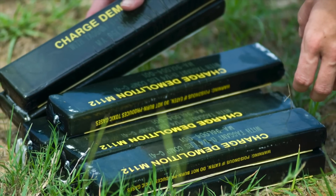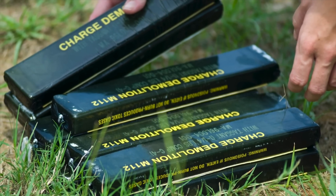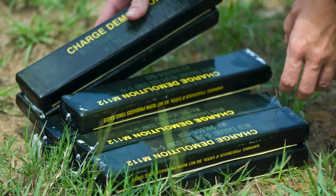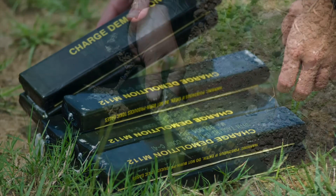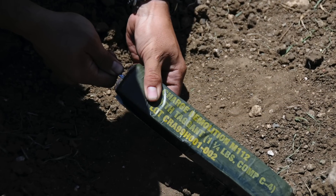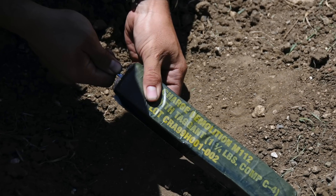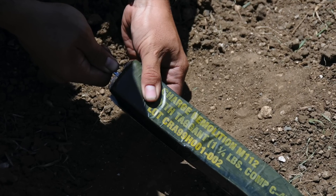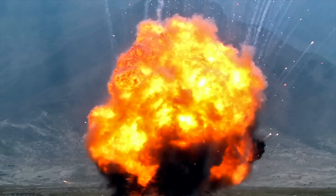Today, we're talking about something that's both fascinating and incredibly dangerous: Composition C4, or simply C4. You've probably seen it in movies — the brick-like explosive that heroes and villains alike love to use for blowing up doors, bridges, or sometimes entire buildings.